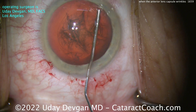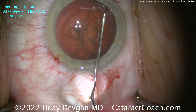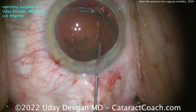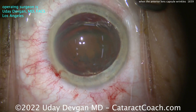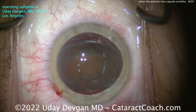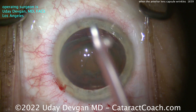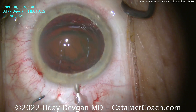I'll watch carefully during hydrodissection. Fluid wave goes across — again, everything looks pretty normal. In a case like this with suspected zonular laxity, I really enjoy getting these lenses out of the capsule bag, because when I bring it up, I know there'll be less stress on the zonular support. A little bit of hydrodelineation — you can see there's an endonucleus that's been delineated.